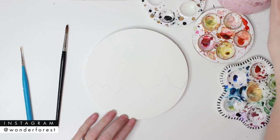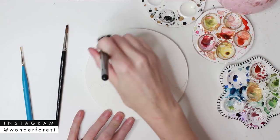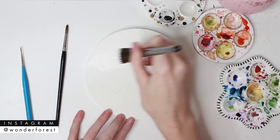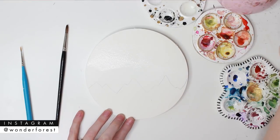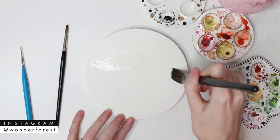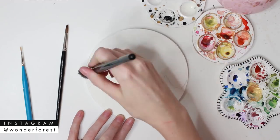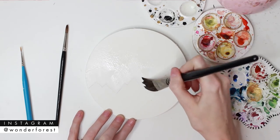So now I'm just going to fill the top portion of the paper with clean water, and I'm going to make sure that the paper is nice and damp. I don't want any puddles of water, I just want the surface to be nice and shiny — it needs to have that sheen. I'm going to bring it down close to the pencil lines, but I'm not going to worry about following them exactly.